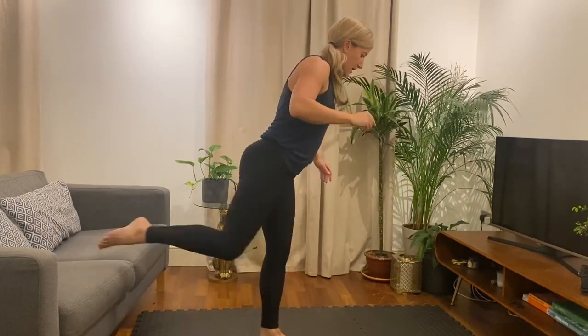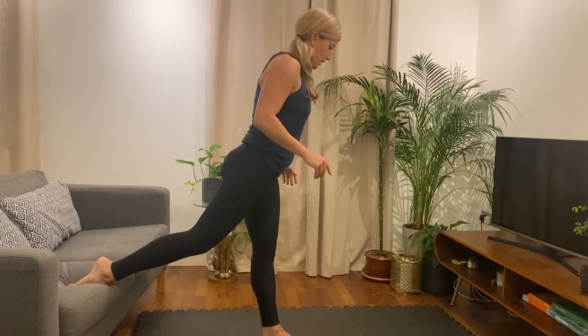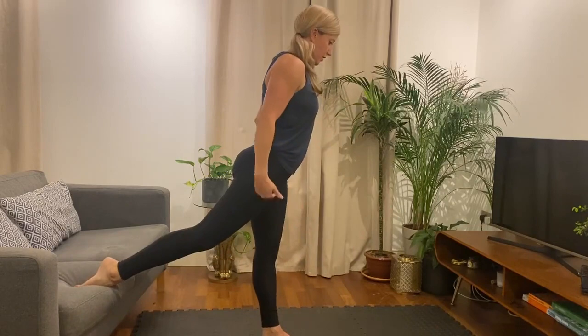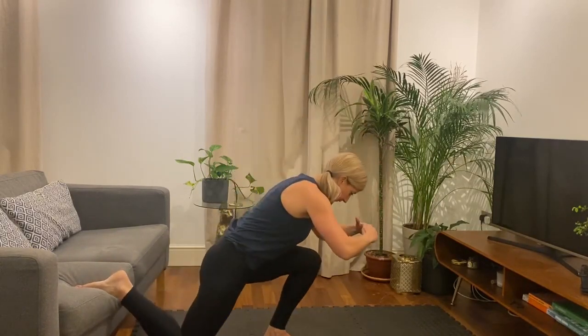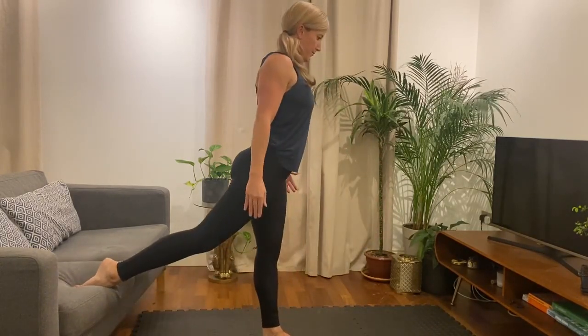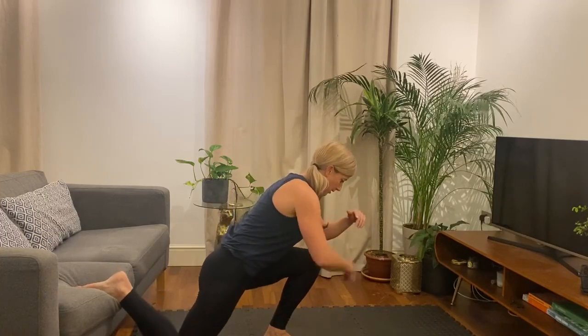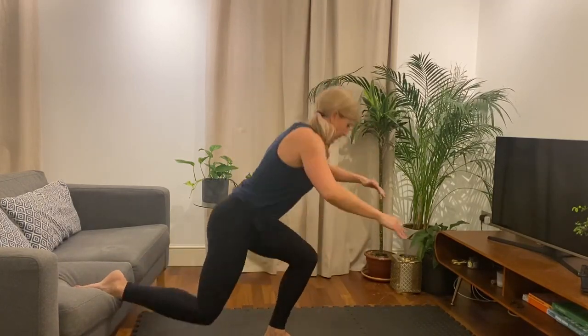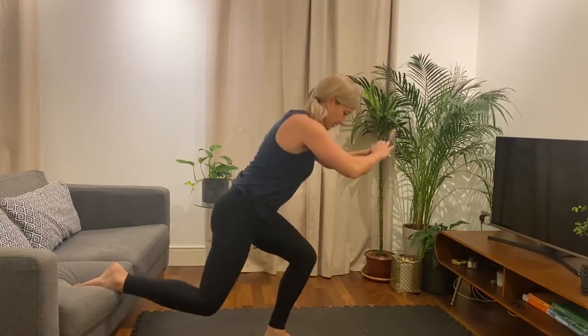Good, okay, then change legs. Elevate the back foot. Alright, and when you're ready, let's go. Sit down, and then drive it up. You can lean forward, putting the front knee forward of your foot, keeping your heel down. So we're going to go for 45 seconds here.